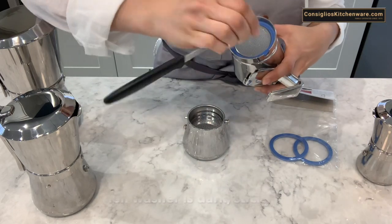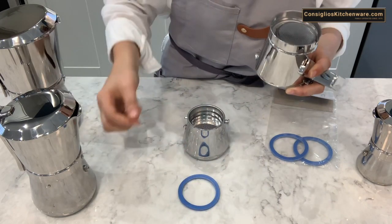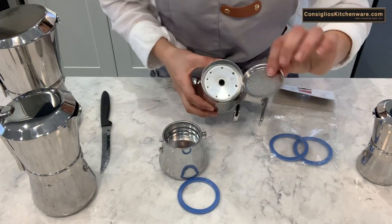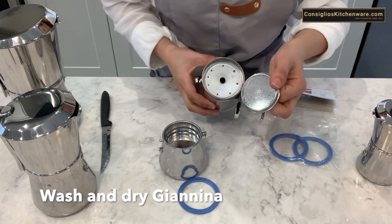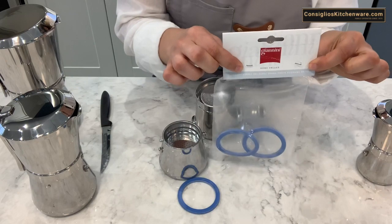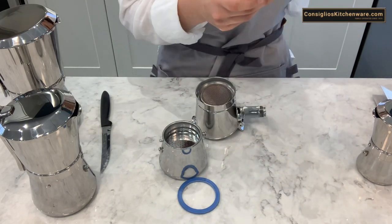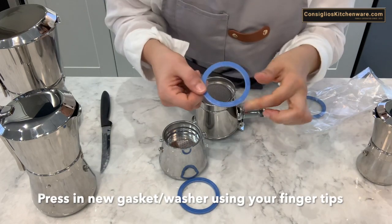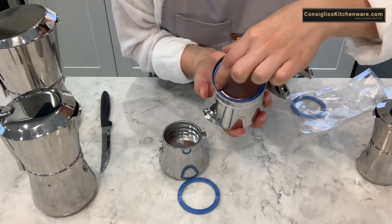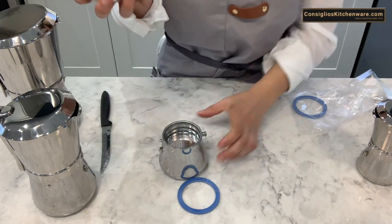You'll know when to change it when the blue gets darkened in color or becomes sticky. On average, if you're using it frequently, it's about every six months or so. Once you've popped it out, it's a good opportunity to give the plate a nice wash and dry. Then grab your replacement gasket and, using your fingertips, secure it back in place.